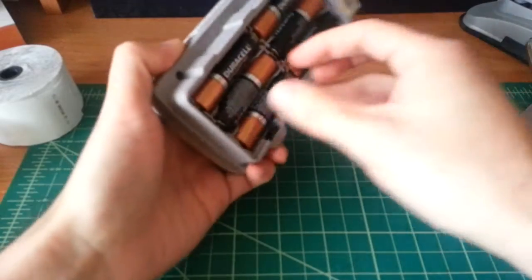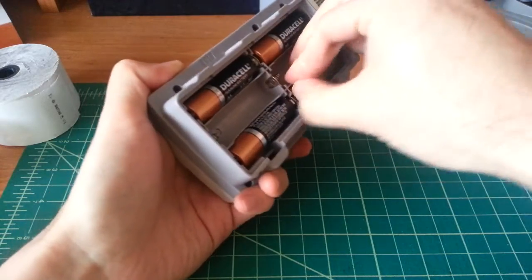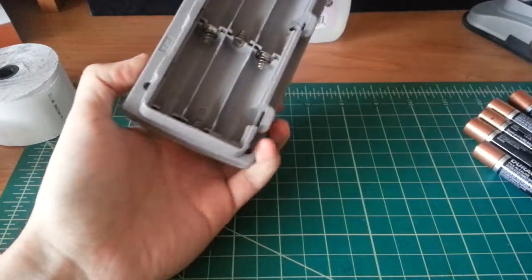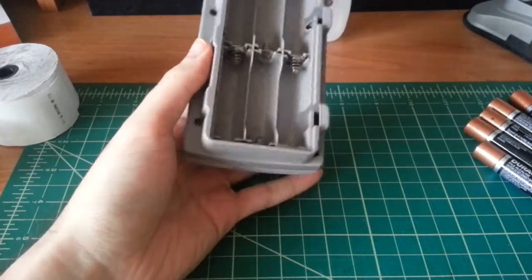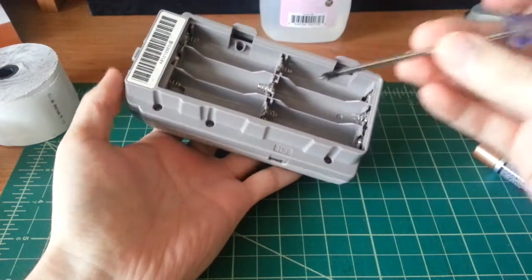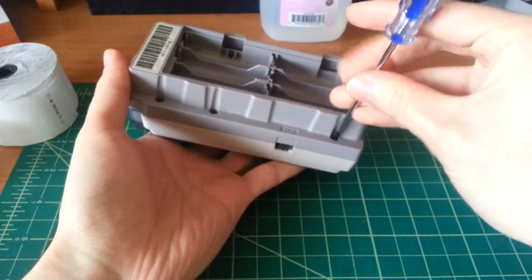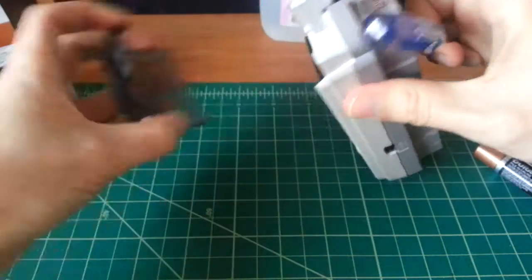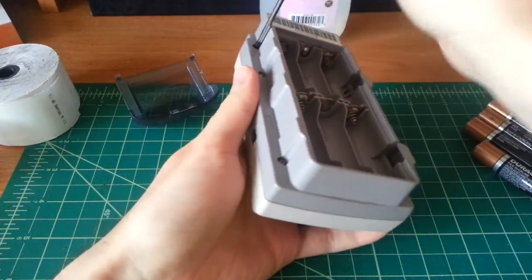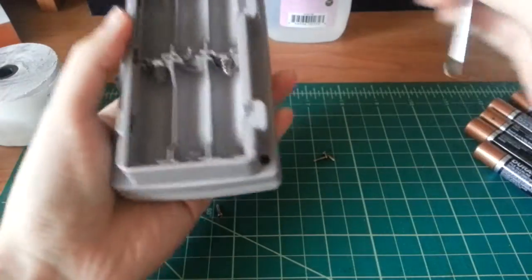It takes a lot of batteries — six double-A's — since thermal printers draw quite a bit of current. What you'll need for this teardown is, of course it's a Nintendo product from the 90s, a Tri-Wing screwdriver. It's just six screws that hold this thing together. Fairly easy to take apart — there are no clips or anything. Just don't lose the screws and you're good to go.